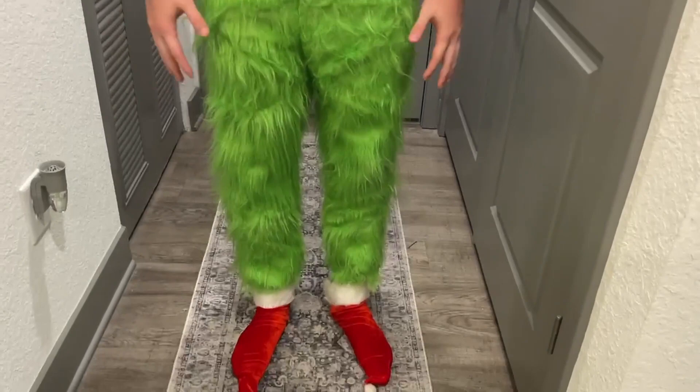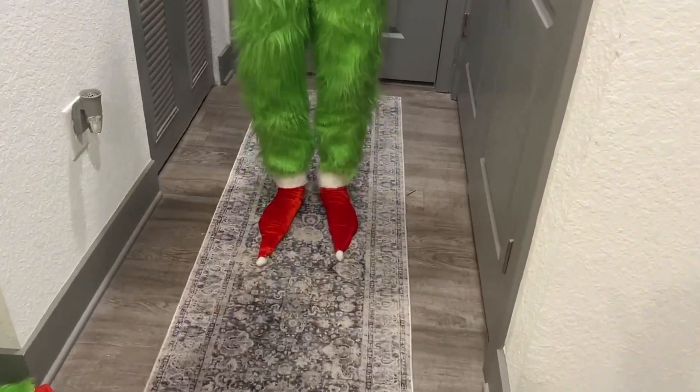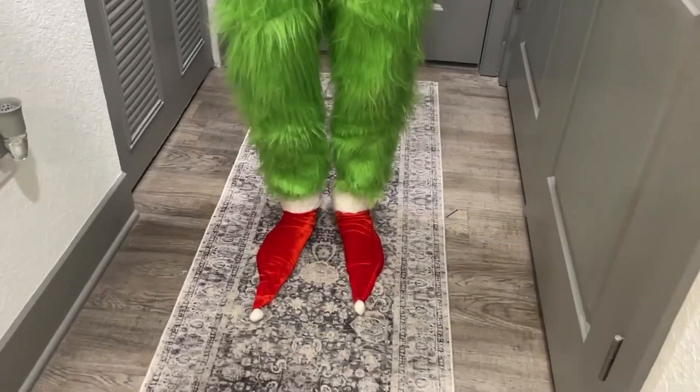Then down to the pants, we have the nice pants with the Grinch, and then at the socks there's a very nice touch as you can see. They look absolutely amazing and they're very comfortable as well — I am barefoot in them.